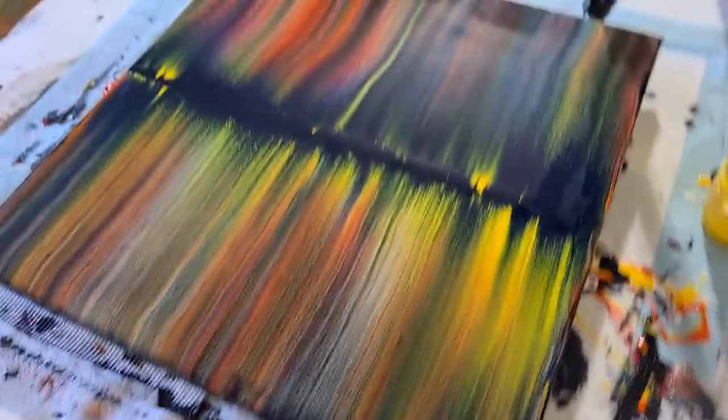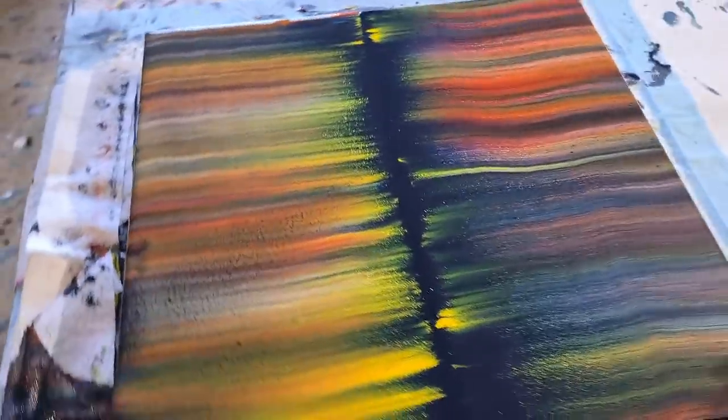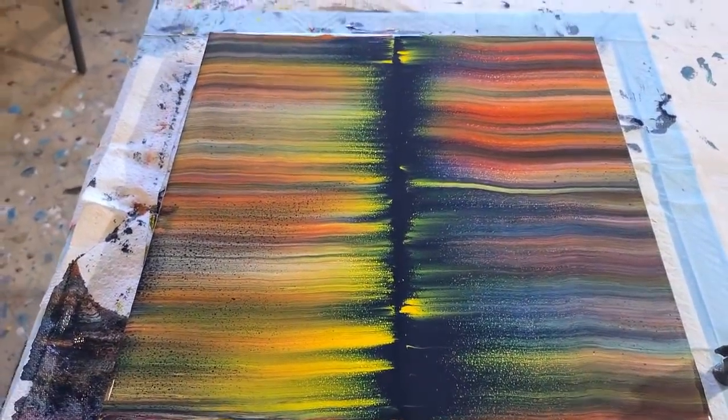Alright, I'm going to clean up this huge mess — look at my mess! Love you all, see you real soon for the next video. Bye for now!